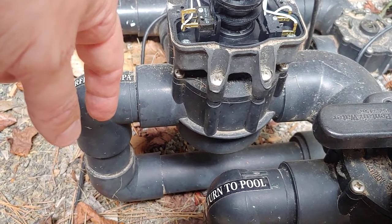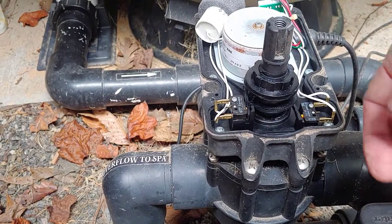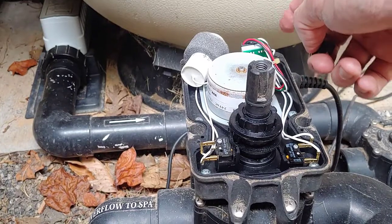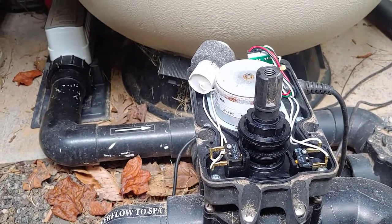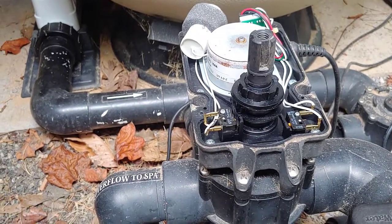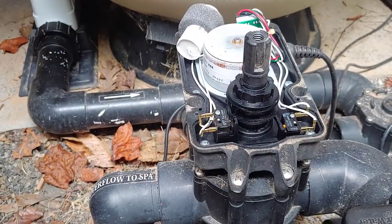Once that's done, you should be back in business. Put the four screws back in, put the cover back on, and put the handle back in the direction it was pointing. Double-check that everything is in sync with the spa. If it gets out of sync, flip it the opposite direction and it'll click the valve to the other one. That concludes this video on how to fix your Pentair Compool — and many other brand — actuators. Please like, share, and subscribe.